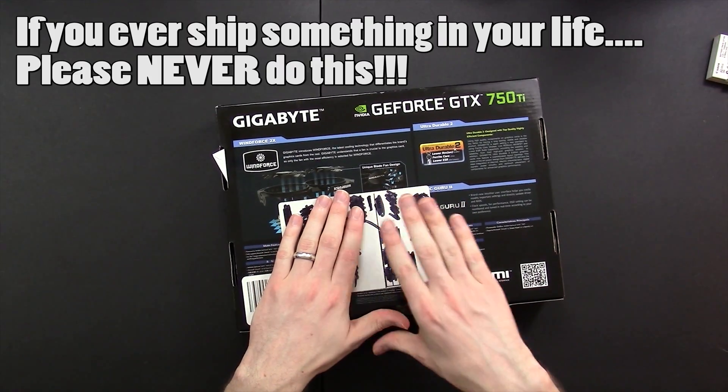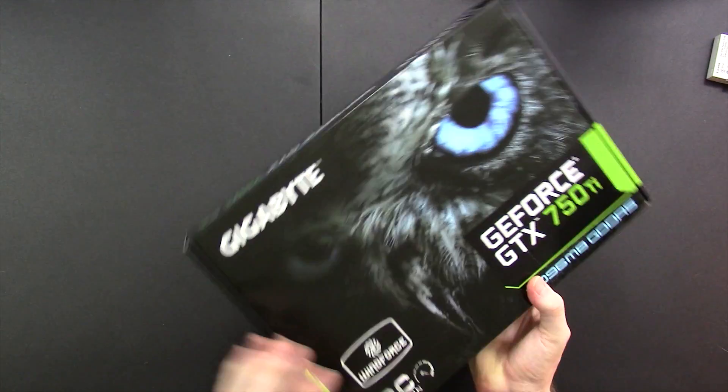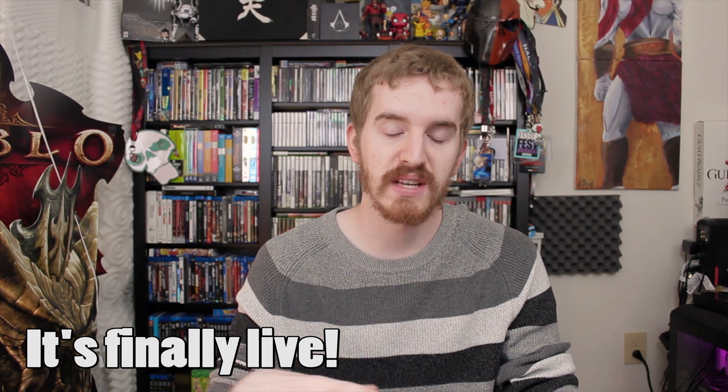Unfortunately the Amazon seller left the shipping label on the actual product box and didn't ship it in a separate box. That was a little annoying. But this is actually going to be going in my transcoding server — I haven't gone live yet when I'm recording this, but should hopefully be in the progress of going live when you see this.